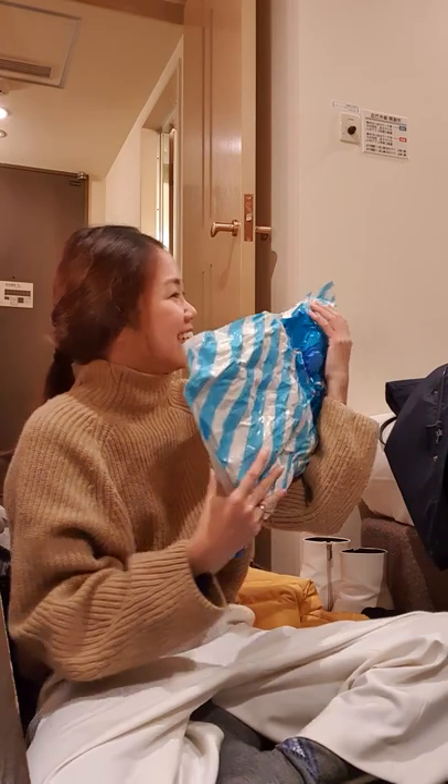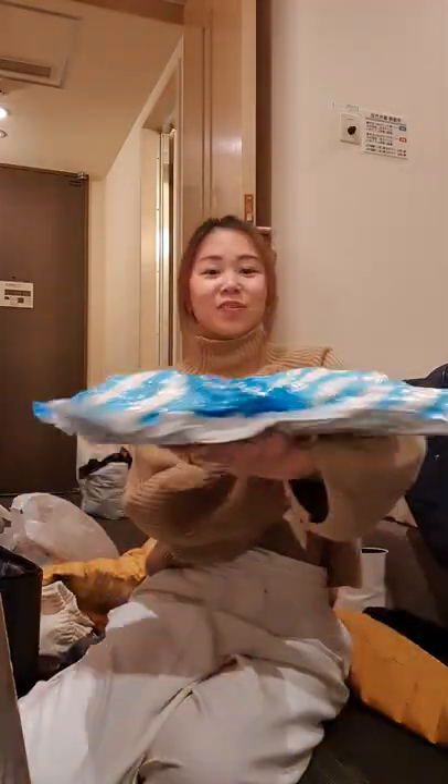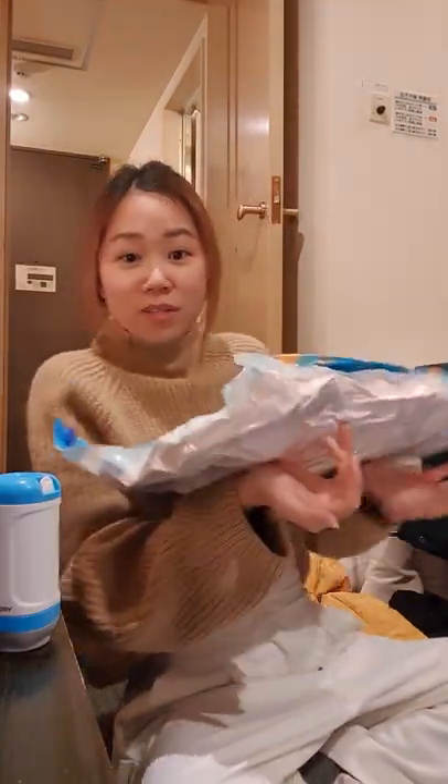This is so cool! So this is the final result — it's pretty flat. Tada! This is Nick's ski pants and bulky coat. That's so cool, right?